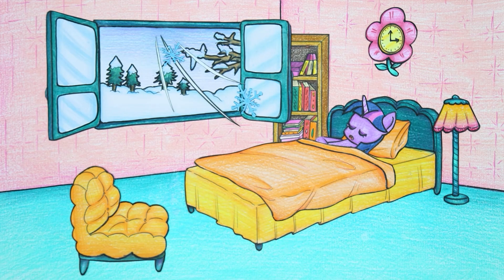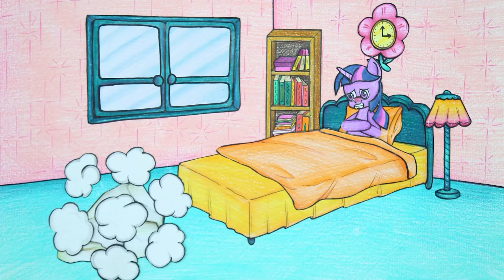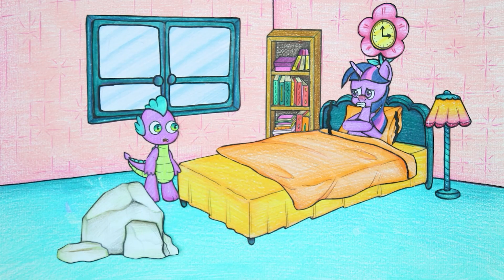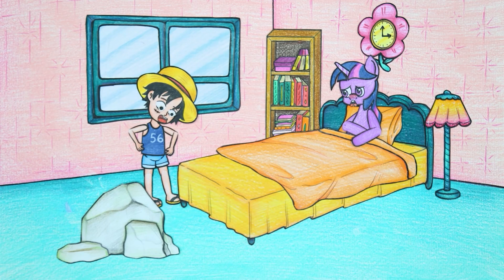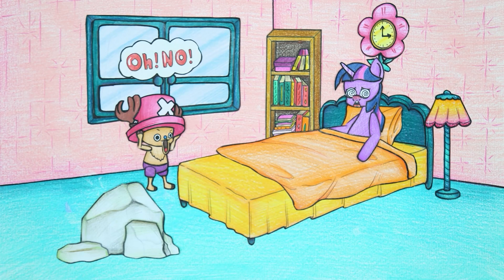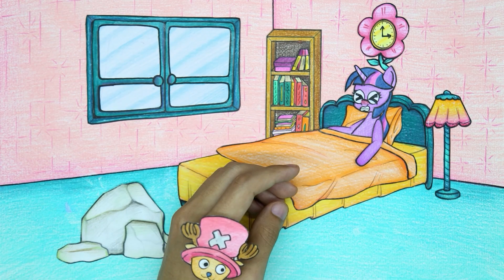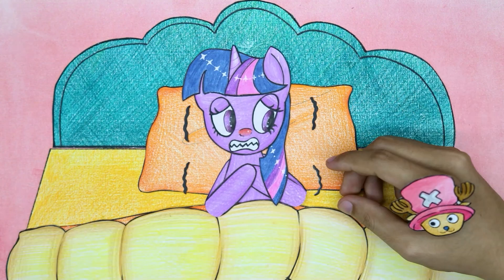Twilight Sparkle is in a deep sleep. The door was thrown open in the cold wind, and Twilight Sparkle was made to shiver by the cold wind. Next morning, oh my god, Twilight Sparkle has caught a cold and can't control her magical powers. Spike was caught by Twilight Sparkle's magic and uncontrollably transformed into Luffy. Twilight Sparkle tried to turn back but unexpectedly could not control it and was turned into Chopper. Chopper saw that Twilight Sparkle's illness was getting worse, so he treated her first.